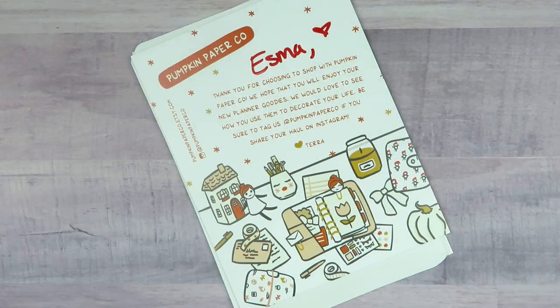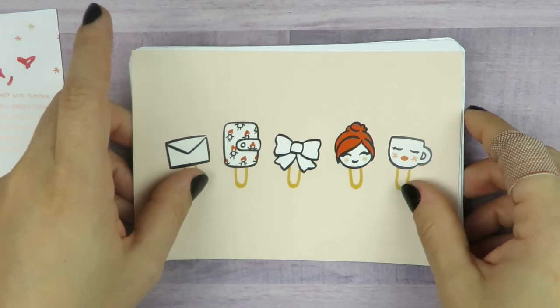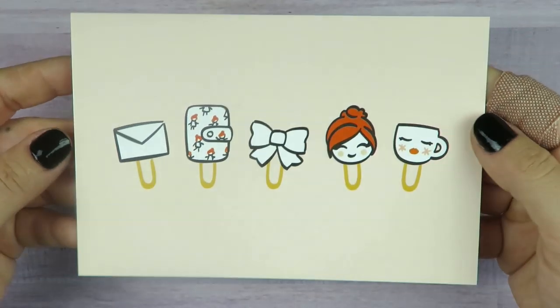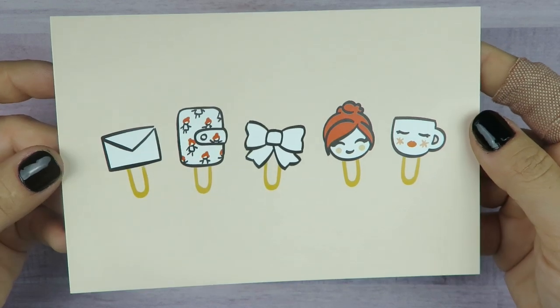This is from Pumpkin Paper Co. — I hadn't ordered from there in a long time. The other day I was so bummed because I missed the final time the custom Taras were up for the non-fall specific ones. I was in a session when they released, and literally right after I got out, I went on there and there were none left. Hopefully next time! Here's the journaling card that came with my order — so cute, little paper clips, and the back is actually like a postcard.